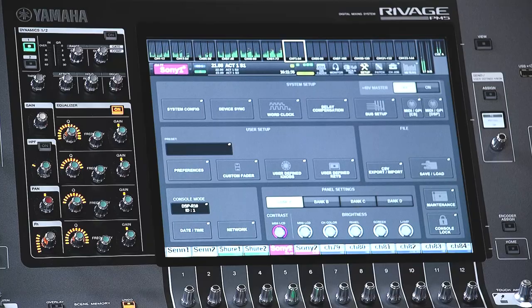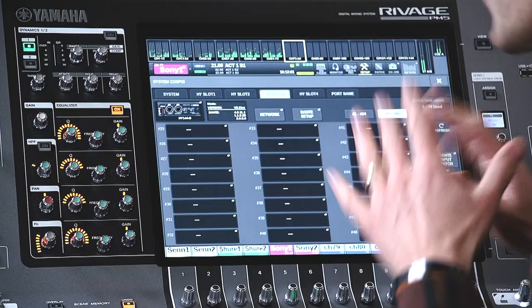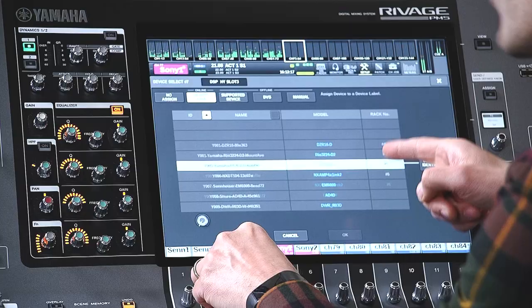Now all our equipment is configured, let's see how to start monitoring them on the console. Back in the Setup screen and System Config, open the HY slot page for the correct Dante card. Each card can provide control for up to 24 devices, and the console can control 48 Dante devices totally if two or more cards are installed. However, note that Shure devices are limited to 24 in number and must be mounted on the HY Dante card in the lowest numbered slot.